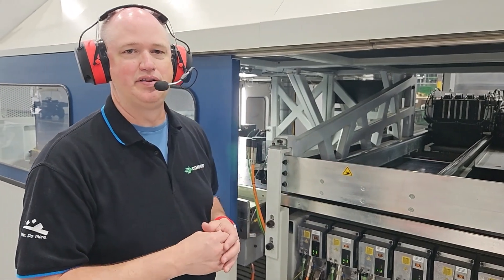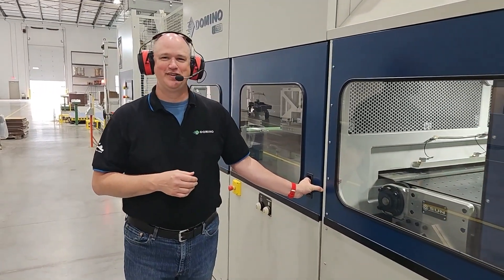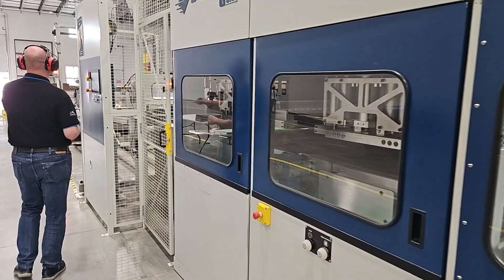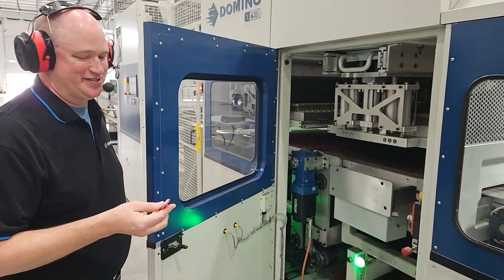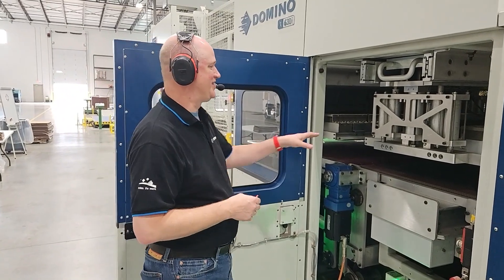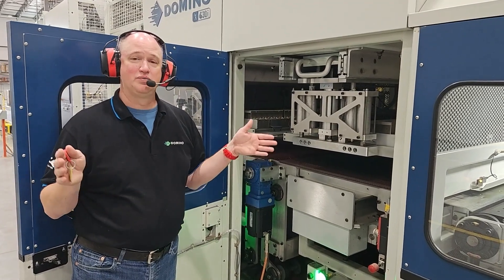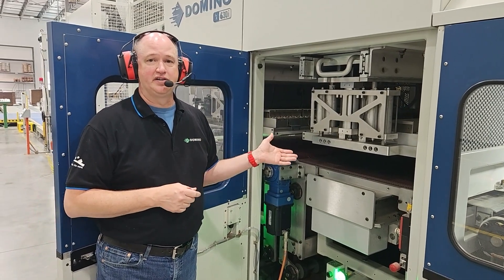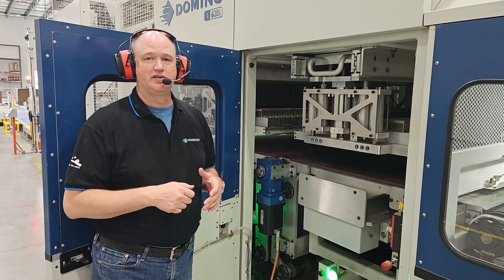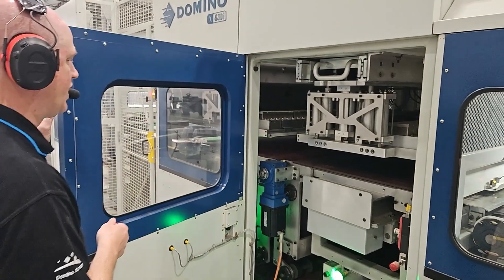From here, once the sheets are printed, they're going to move into our dryer section. Our dryer has IR lamps and the door is locked, which is very important. The safety system on the machine — we have safety keys which prevent an operator from opening the door while the machine's operating. Here we have the dryer section itself. There are lamps that cover the full width of the machine. These lamps will turn on and off based on the width of the sheet that the operator is running. When he enters his data up front, that automatically configures the dryer. The operator then has the option to increase or decrease the intensity and/or turn on or off more lamps, depending upon what they're trying to do for that particular job.